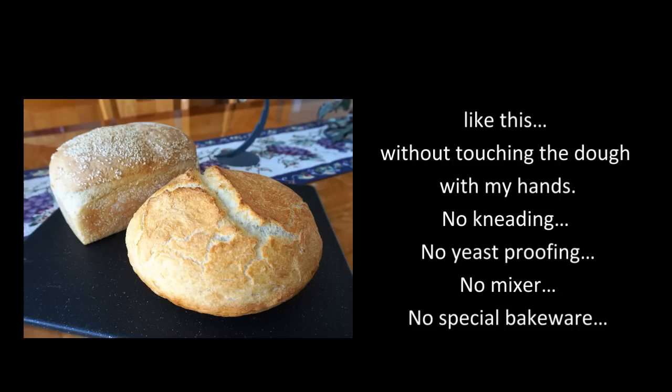The purpose of this video is to demystify bread making because I can make artisan quality bread like this, without touching the dough with my hands. No kneading, no yeast proofing, no mixer, no special bakeware.